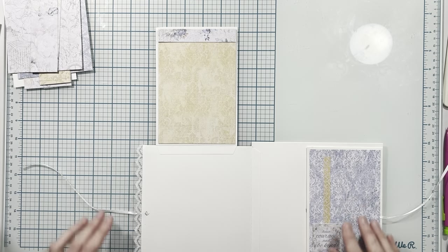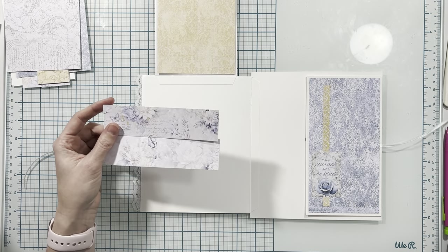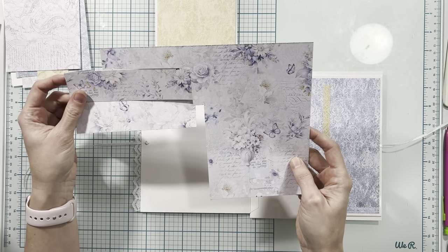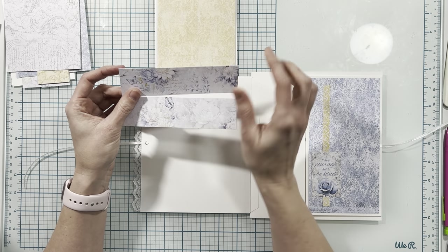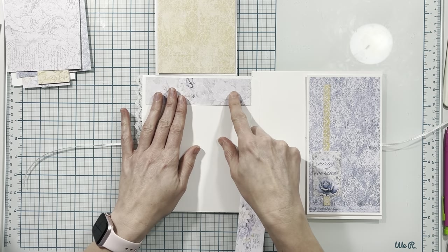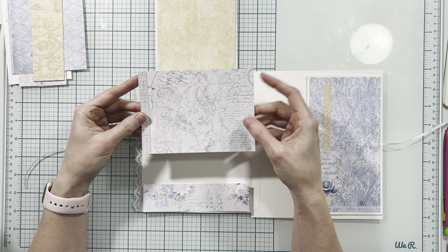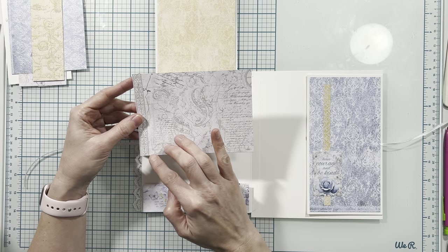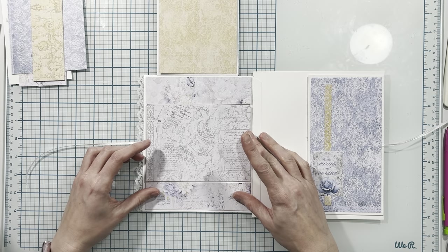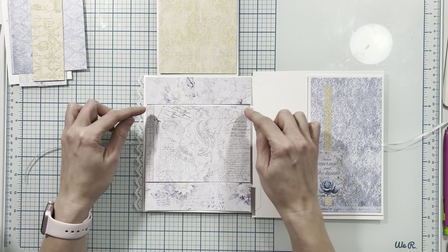From this 12 by 12 paper I cut a piece to five and three quarters by one and a half inches — I'm placing one at the top and one at the bottom of the page. Then from my fussy cut sheets I've picked one and cut it to just slightly under four and a quarter inches and five and three quarters inches wide; I'm placing it in the center. I had it at four and a quarter but didn't have enough space between the photo mat and the strip, so I did cut it slightly down.